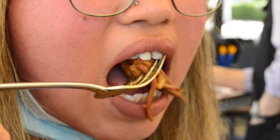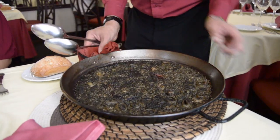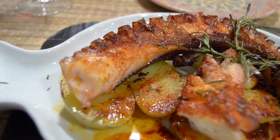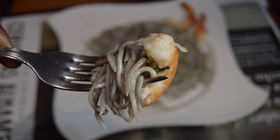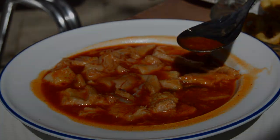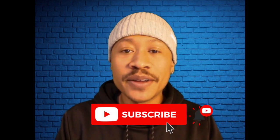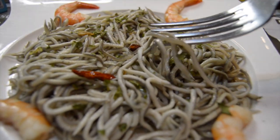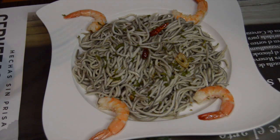Today we're going to talk about gulas — gulas al ajillo con gamba. This is Spanish for baby eels sautéed with shrimp and garlic.